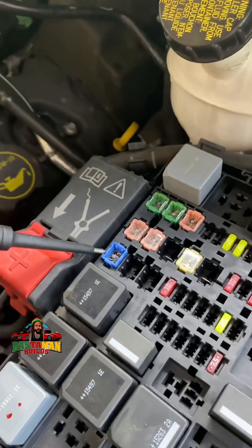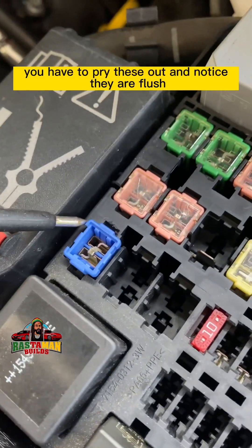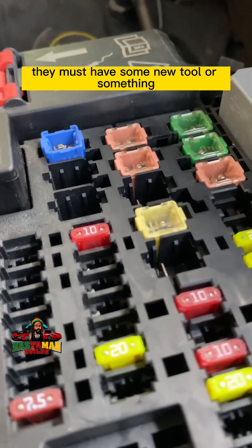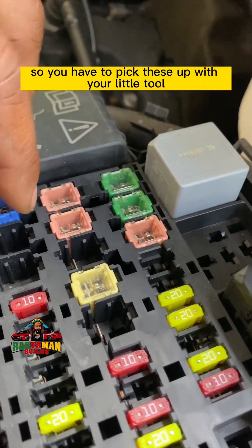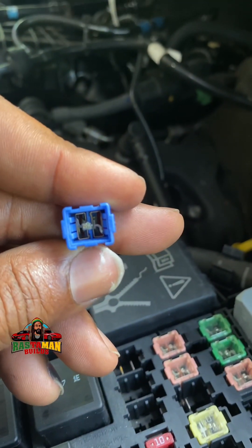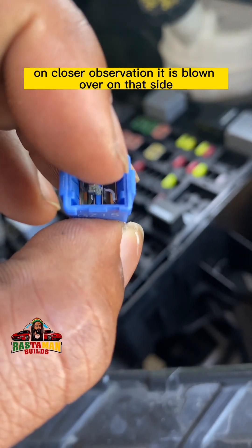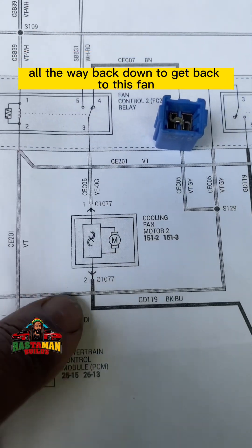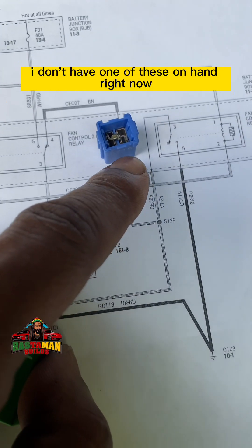Does that blue fuse look blown to you, especially behind the glass? Even with the glass removed it's hard to tell. You have to pry these out — they sit flush with the box, so you need the special tool to lift them. Long story short, I got this one out. On closer observation: it is blown on one side. It's a blown fuse. The ground has to travel through this fuse to come through the relay and get back to fan one.